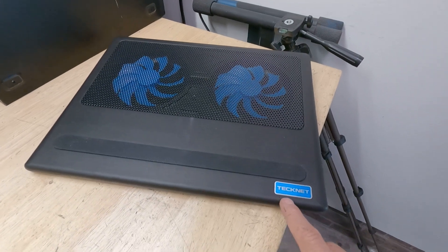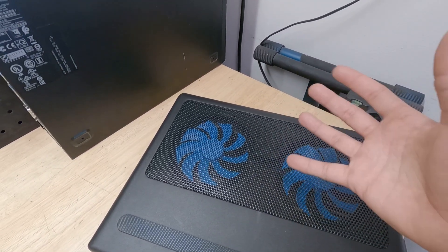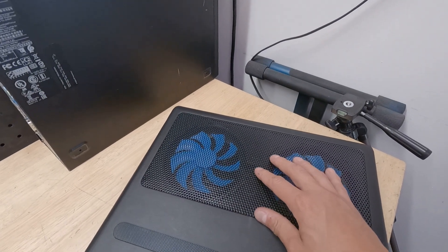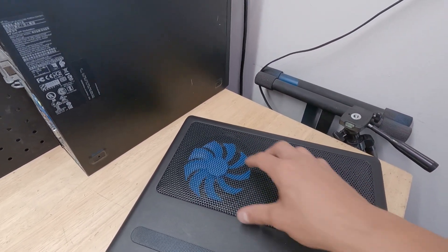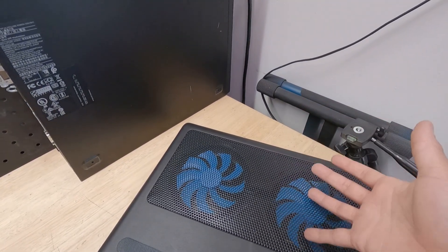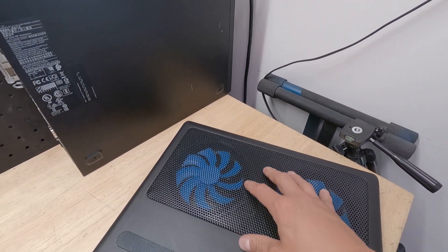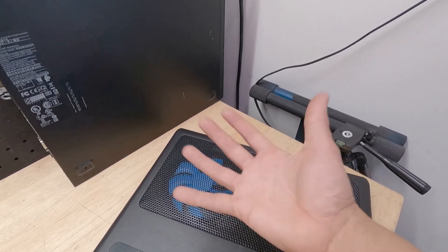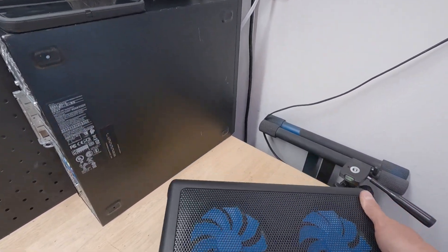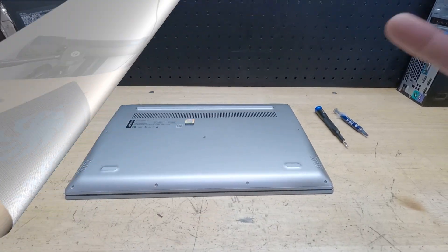One option I typically use is something like this cooling pad from Technet - I got it on Amazon for about 20 bucks. I put this underneath my laptop when I game or do some light editing, and it keeps my temps manageable. It has all this perforation which allows the laptop to breathe instead of being suffocated on your lap or bed. It also has fans to help suck in fresh air and keep the laptop cool and quiet.